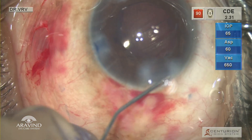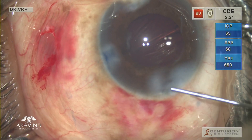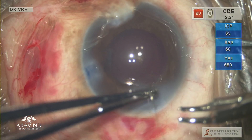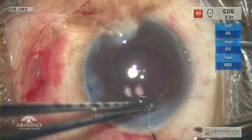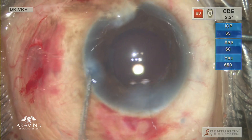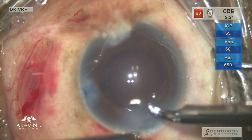The primary and secondary incisions are hydrated using balanced saline solution and a hydro cannula. Using a 10-0 nylon suture, the primary incision was sutured. Always remember to form the anterior chamber tightly after the bite and before tying the knot.